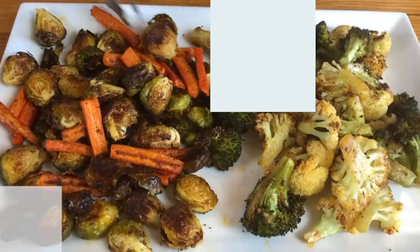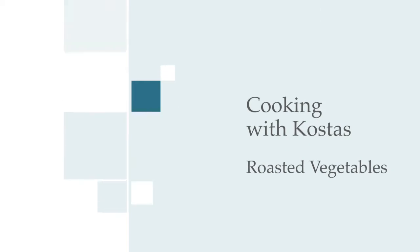Many people ask me how to cook roasted vegetables. There are three things you have to remember. First, high heat in the oven. The highest heat, the roastier and crispier it will become. 450 degrees if possible.